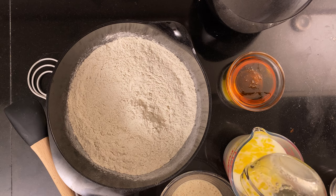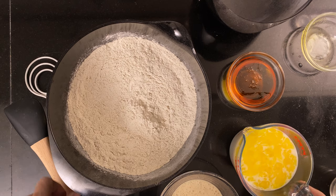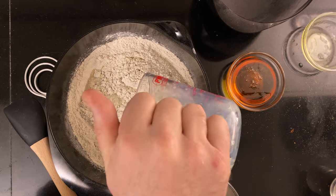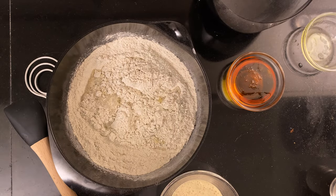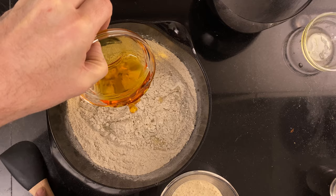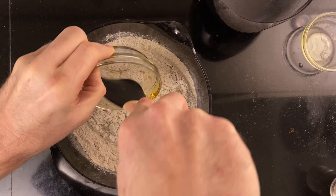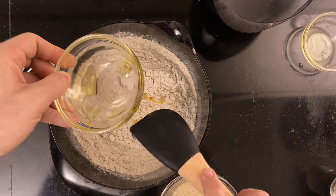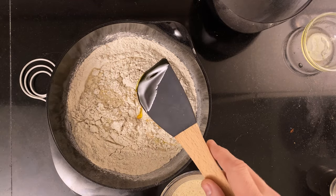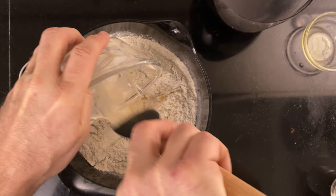Pour 50 grams of melted butter into 430 grams of milk. I used salted 0.5% milk. Pour it into the flour mixture. Then add 145 grams of light syrup or golden syrup. And lastly, add 120 grams of sourdough starter grown to its peak.